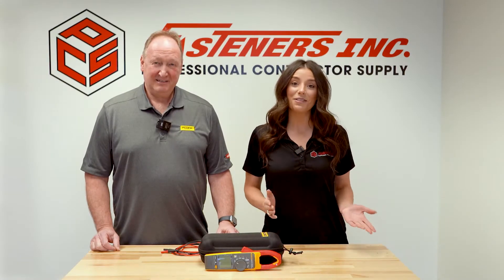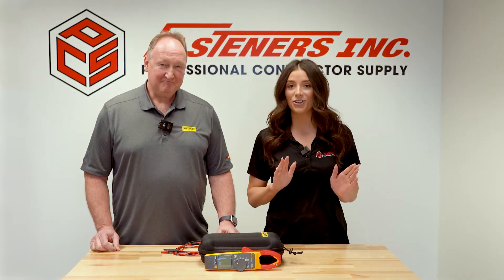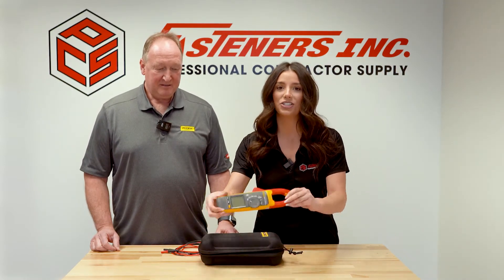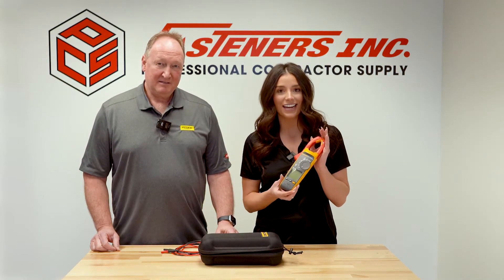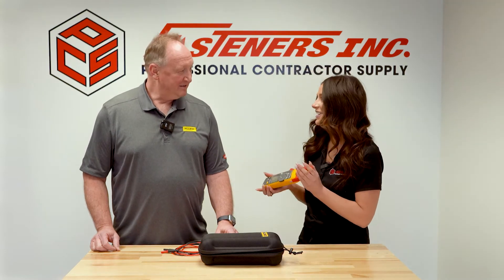Hey, it's Alexandra Weber with Fasteners here today with Sean from Fluke. Sean is going to be introducing us to the all-new, one-of-a-kind Fluke 378FC clamp meter. Sean, can you tell us a little more about it?